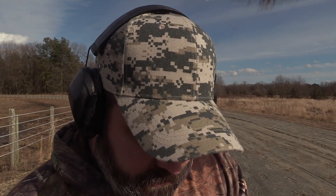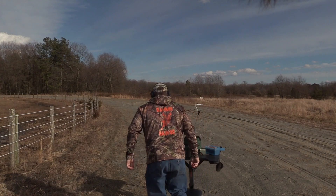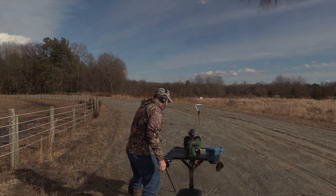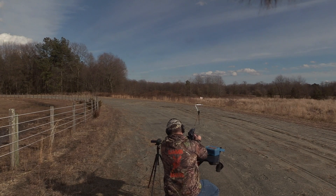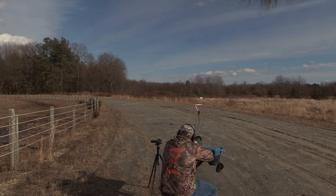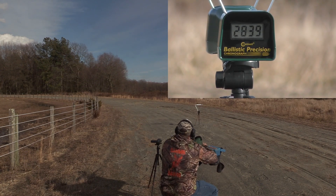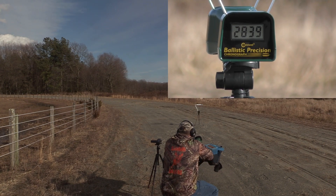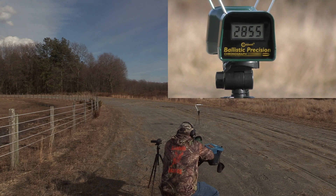Alright, we've got one more on the 25-06 with the 4831. Charge weight 49.3 grains. 2830, 2855.